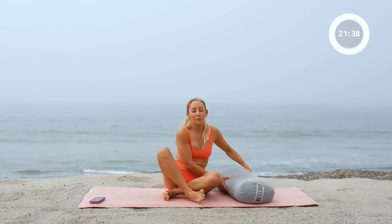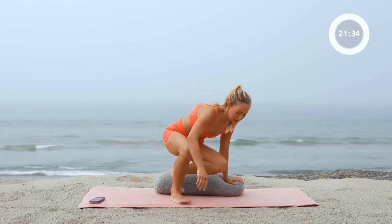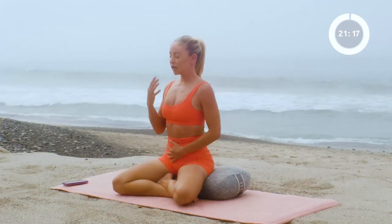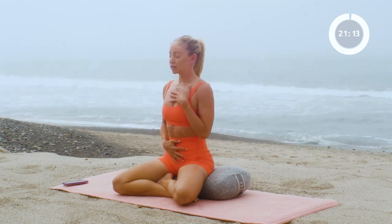Let's begin by sitting up on our pillow. I'm going to take it behind me and take a nice little seated position here. Find a good little wedge for yourself so the hips are up and the knees are a little bit further down. This is going to really open up our airways. We're going to first start by connecting to our breath, so go ahead and close your eyes. Place one hand on your belly, one hand on your heart.